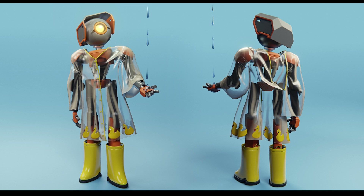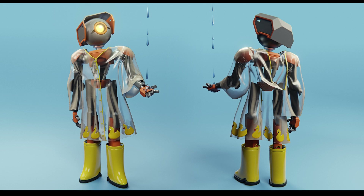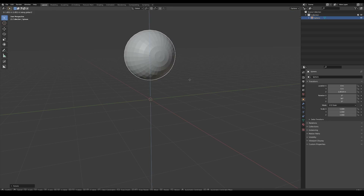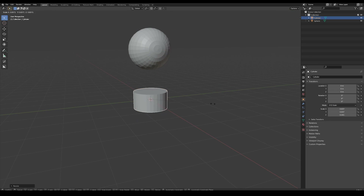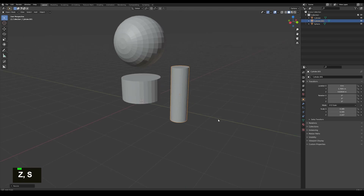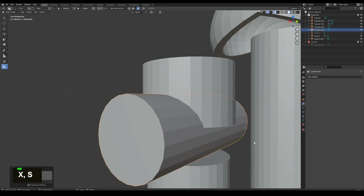Hey guys, my name is Rachel and I am a hard surface modeling artist. I will be showing you how I made this little robot in Blender, rendered in Eevee. We're going to start off with a basic block out. This character is just completely made up of cylinders and spheres — very basic modeling techniques, a very simplistic cartoonish sort of robot, and that's the style I was going for.